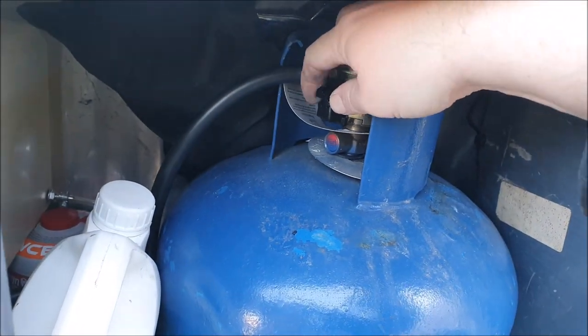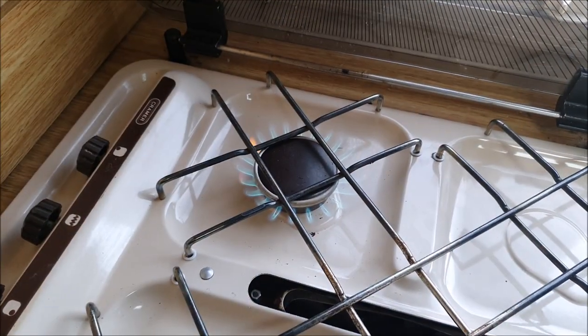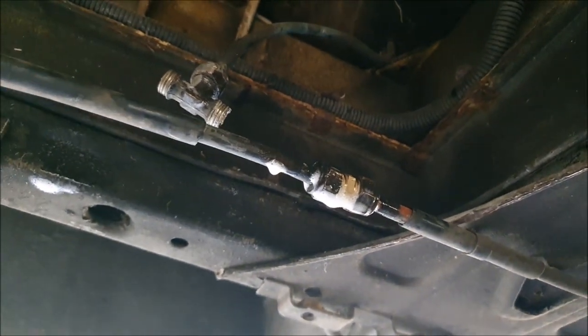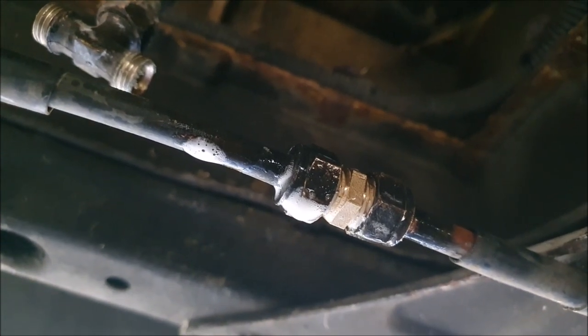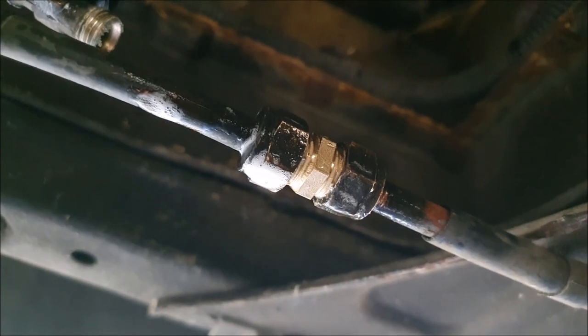Now that's done, let's test it. Let's turn the gas on — yep, that's on. Turn that off again. Let's check for leaks under the van. Can't see any sign of any bubbling up there, so I think that's good.